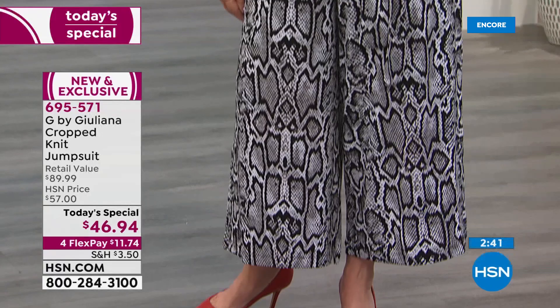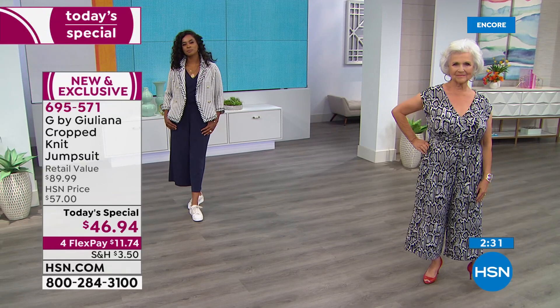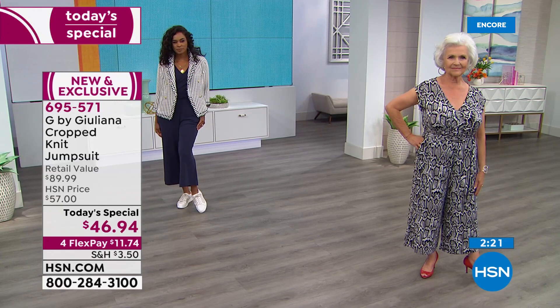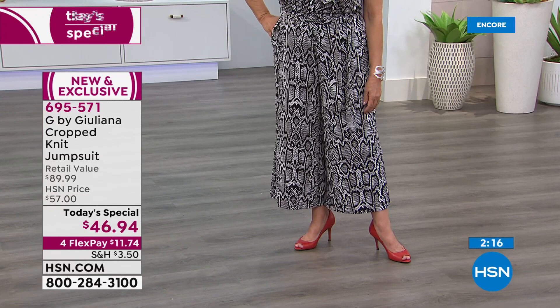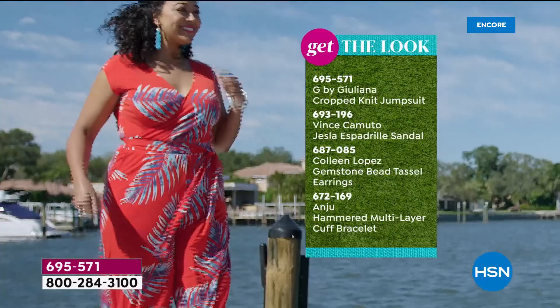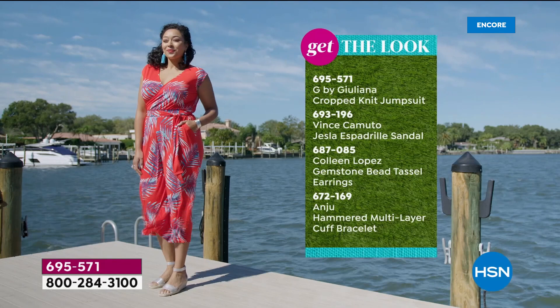There's so much versatility — the crop leg really works well, shows off the shoes whether it's a heel, open toe, or sneaker. The crop length just gives you so much flexibility. And it's even perfect for traveling since it doesn't wrinkle. Eventually we will be traveling again — or you could even wear it now for a virtual happy hour. Ladies, get dressed up even at home — you got to look good on Zoom, Skype, and Facebook Live.